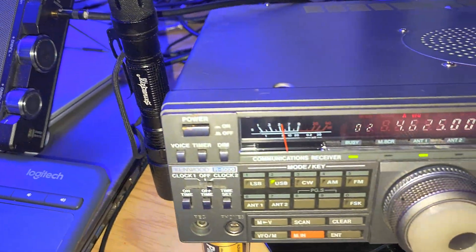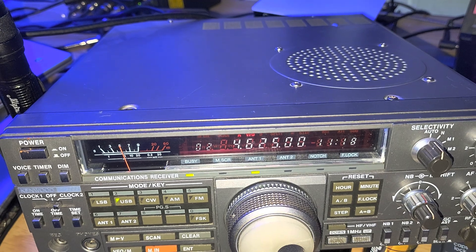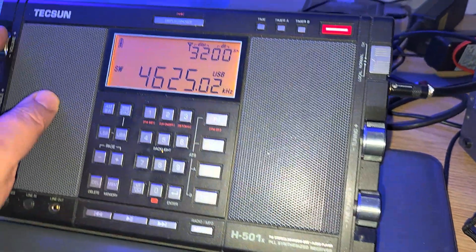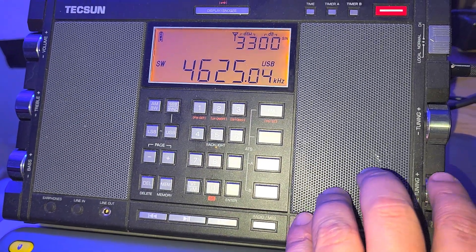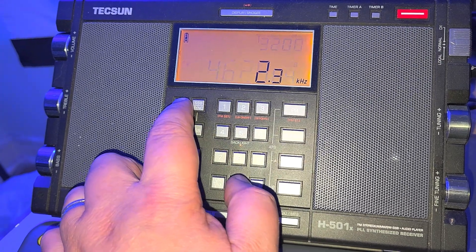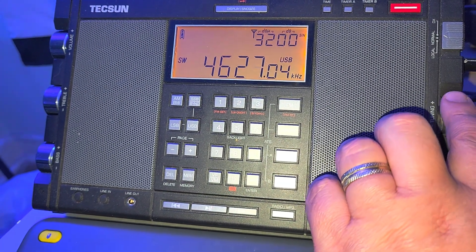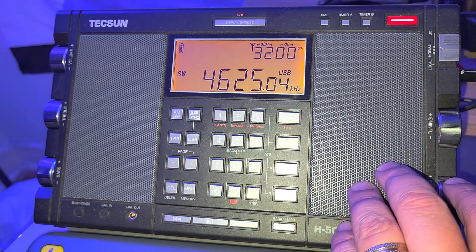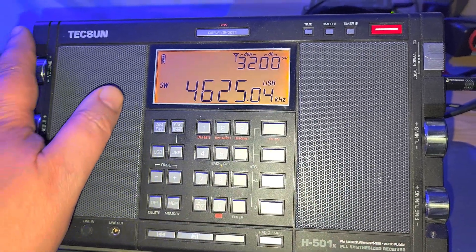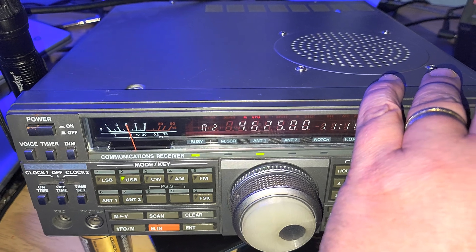Is it easier to hear on the Kenwood? Let's check it out again. Let's go bandwidth a little larger. Although we hear it very faintly on the H501, I believe the R5000 does win over the Tecsun.